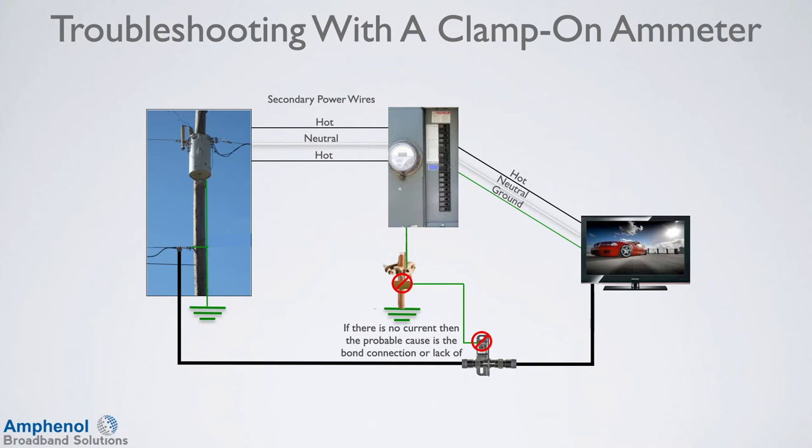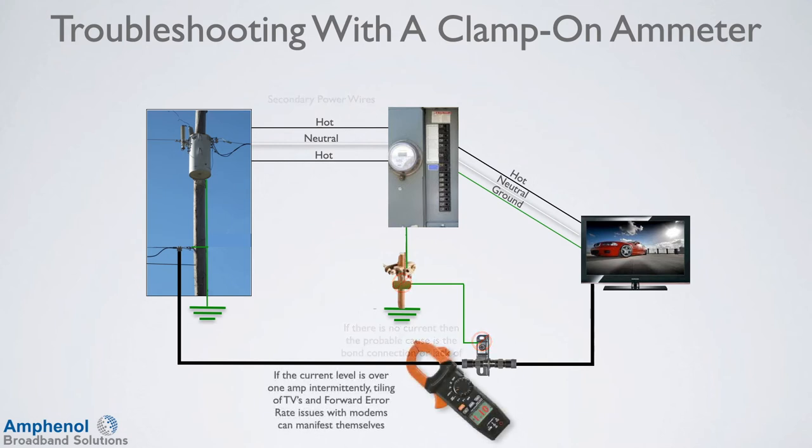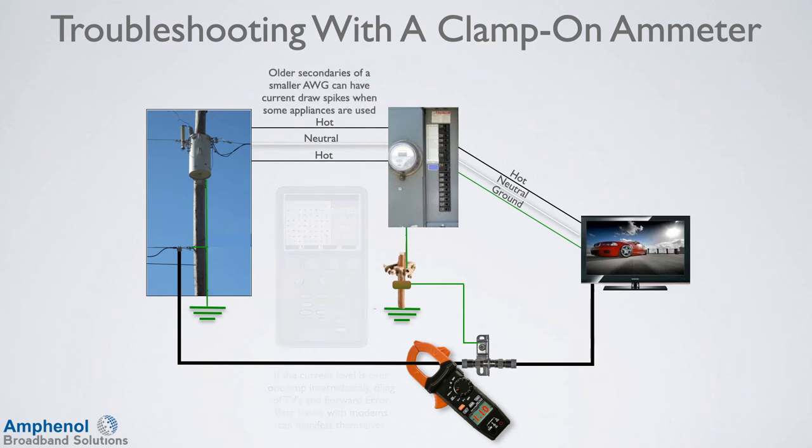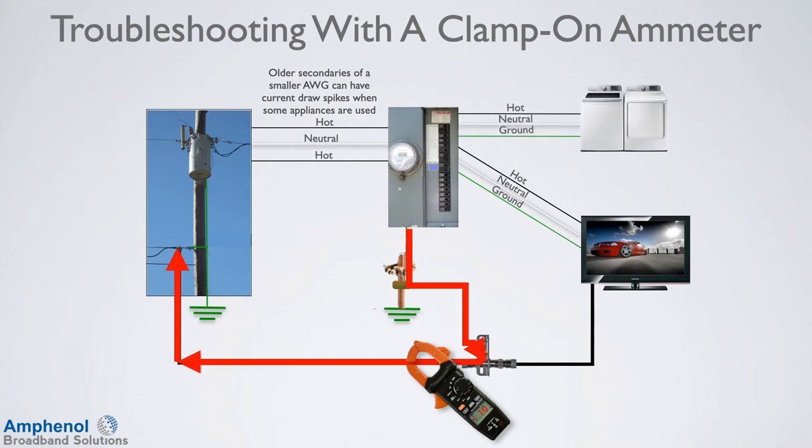Experience has shown us that what has passed a QC test for appearance was not in fact working. If the current level is over 1 amp intermittently, tiling of TVs and forward error rate issues with modems can manifest themselves. At this point, follow your company's procedures for dealing with excessive current on the drop. If the intermittent high current draw is happening, there are issues other than the intermittent neutral which should be checked out. In some cases, homes with older secondaries of a smaller gauge wire can have current draw spikes when some appliances are used. Ask the customer what devices they are currently running in the home. Appliances with spin cycles that come on during their operation often draw more during this portion and can cause the problem.